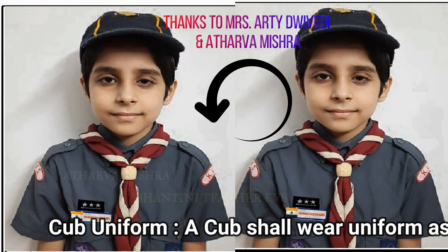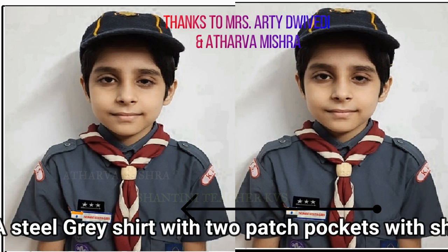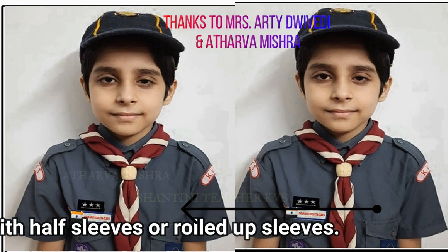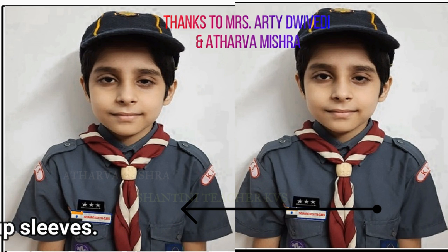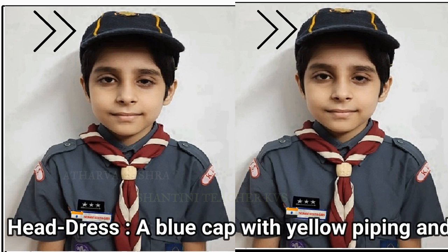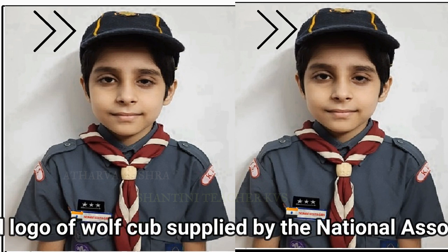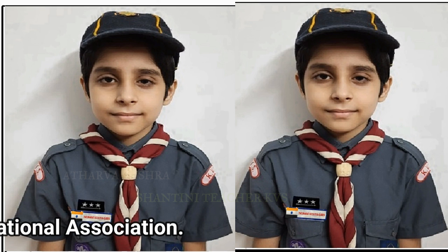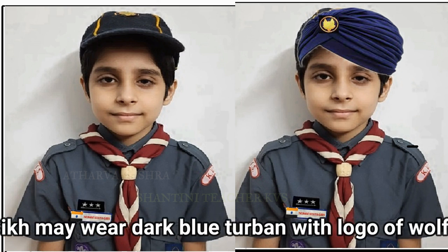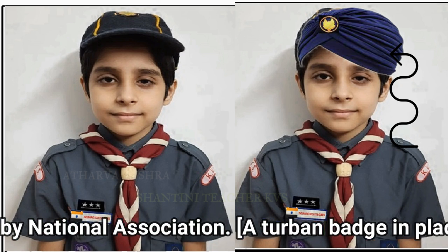A cub should wear uniform as given: a steel grey shirt with two patch pockets with shoulder straps, with half sleeves or rolled up sleeves. A blue cap with yellow piping and logo of Wolf Cub supplied by the National Association. A Sikh may wear a dark blue turban with logo of Wolf Cub supplied by the National Association.